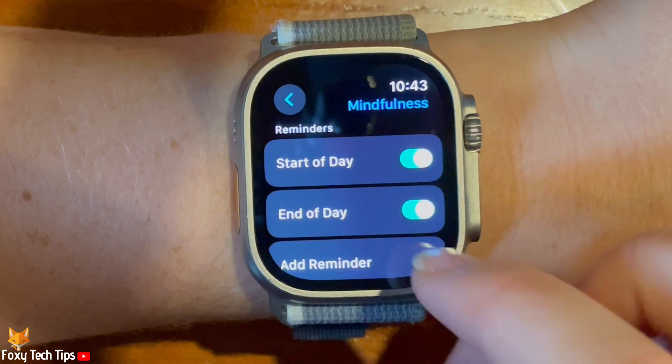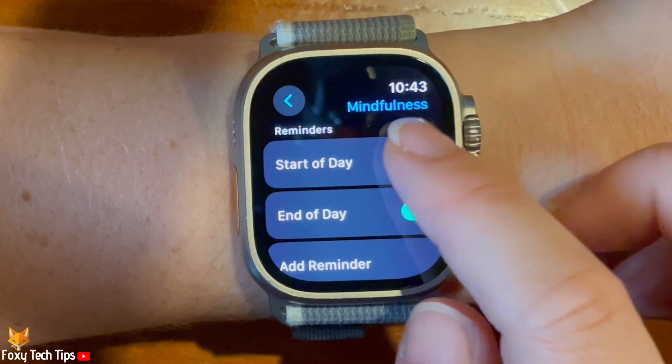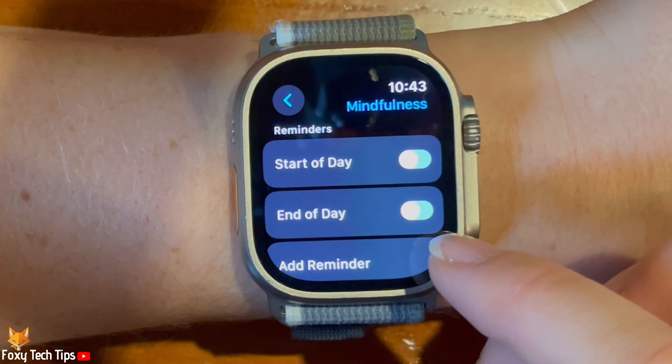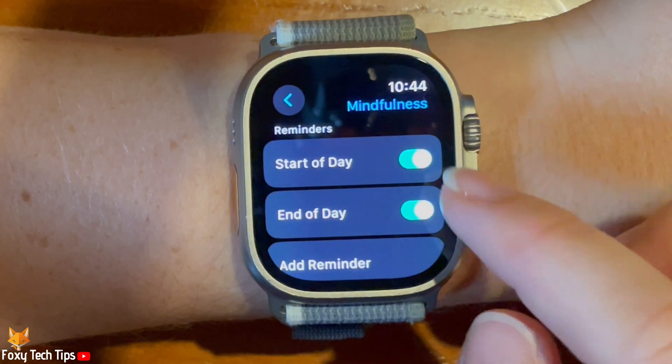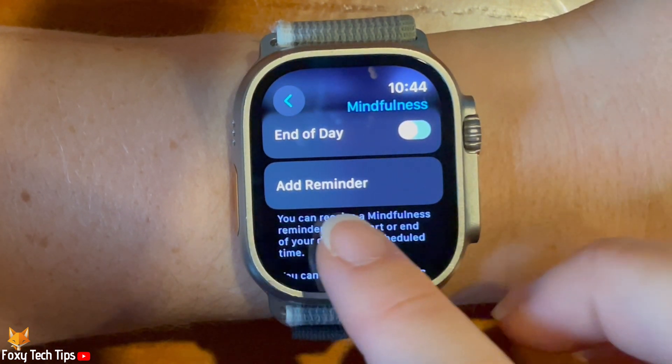Here there are reminders for start of the day and end of the day. Tap the toggles to the right of Start of Day and End of Day to enable or disable reminders. When the toggle is green, reminders are enabled, and when grey, they are switched off.